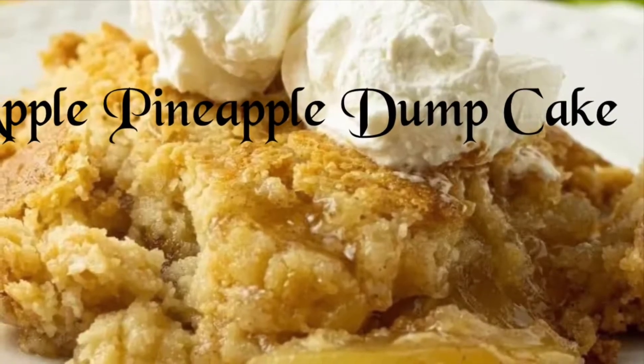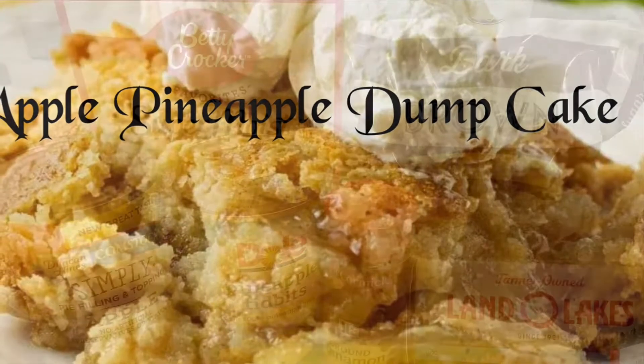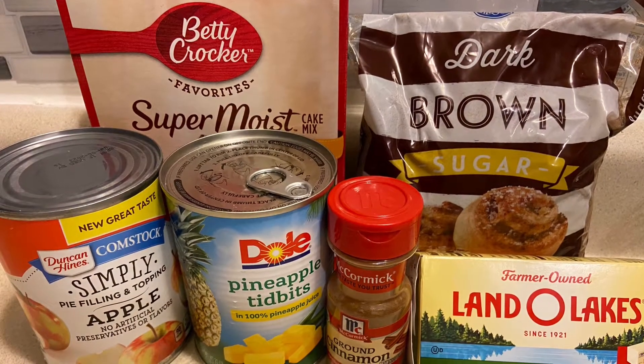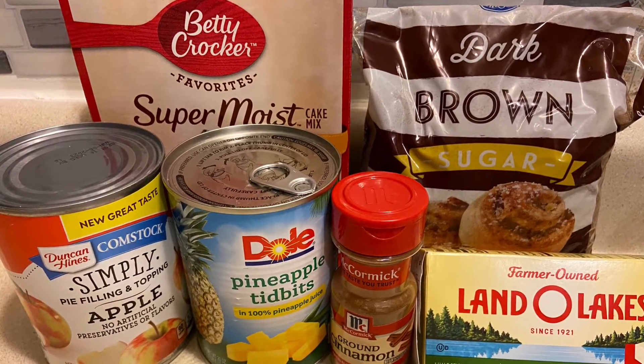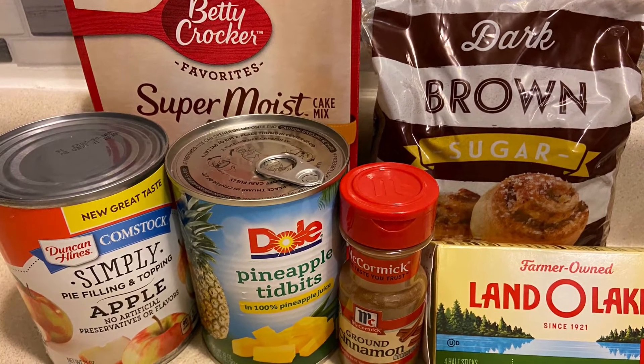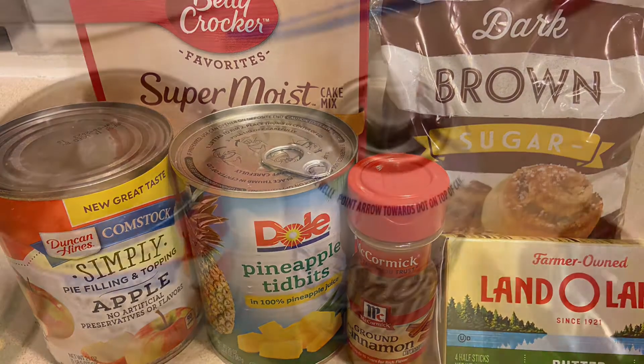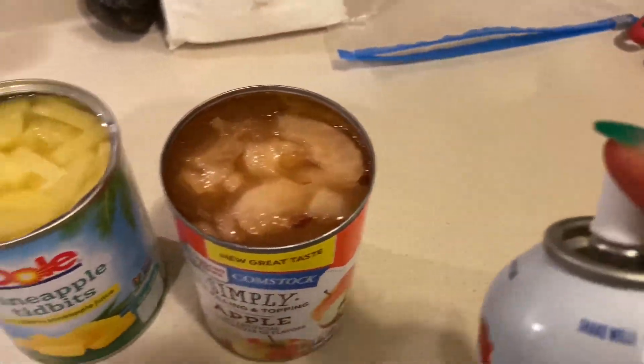Hey, welcome back to It's Beyond G! Today we will be making an apple pineapple dump cake. The ingredients needed are one can of apples, one can of pineapples, one box of Betty Crocker yellow moist dry mixed cake, some cinnamon, some butter, and some brown sugar. You will need a 9 by 13 inch pan.